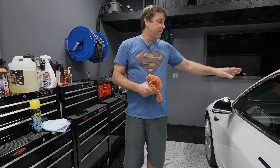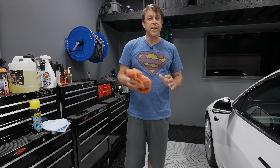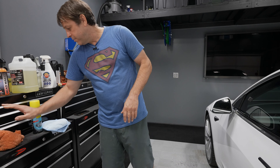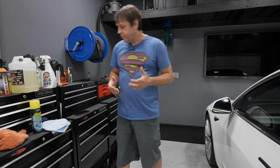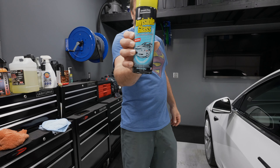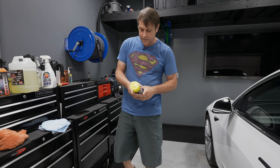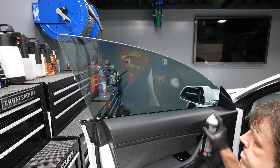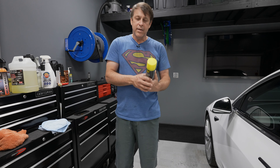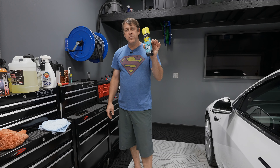Another thing I like to do — kind of a secret weapon, though I use it all the time on this channel — is Bead Maker. You might ask what a paint protectant is doing on the interior, but in the Model 3, for example, there's that gloss black center console. I went in there with some Bead Maker on a rag, wiped it in, and it made it look so shiny, slick, and nice — brand spanking new.